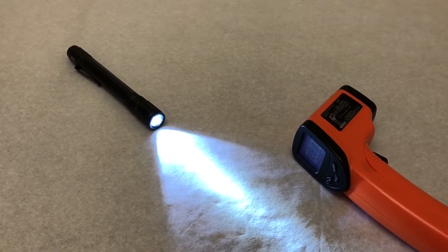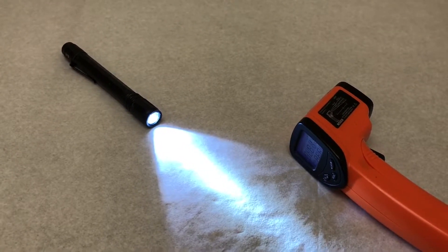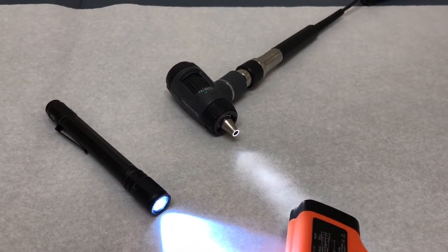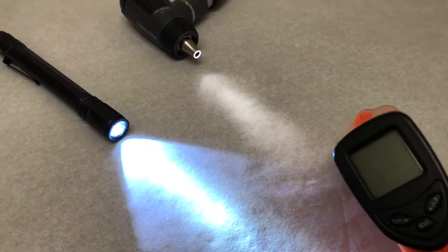Alright guys, I'm going to leave this here and come back in about five minutes. I'll just be tracking it here and there to see where the temperature goes. Be back soon — and we're back, guys. It's been about seven minutes; I just had some things to do while the time was going by.